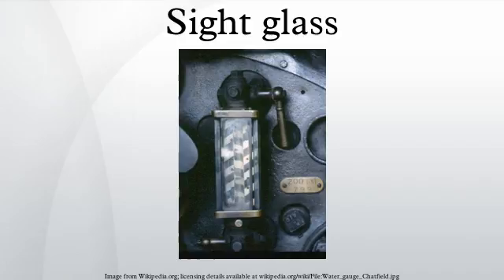Incident light entering the glass is refracted at the rear surface in contact with the media. In the region in contact with the gas, most of the light is reflected from the surface of one groove to the next and back towards the operator, appearing silvery white. In the region that is in contact with the liquid, most of the light is refracted into the liquid, causing this region to appear almost black to the operator.